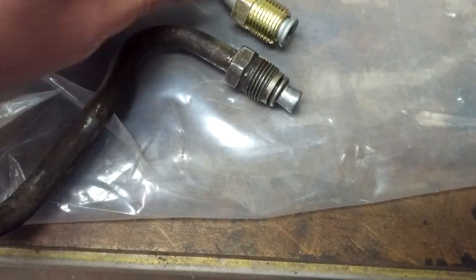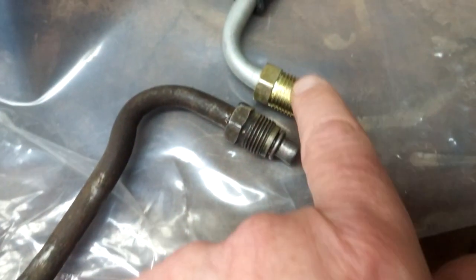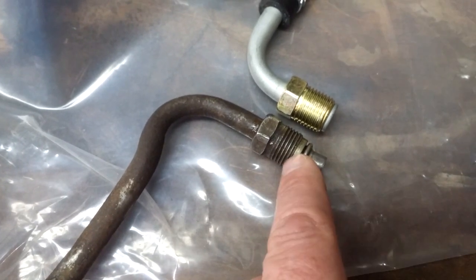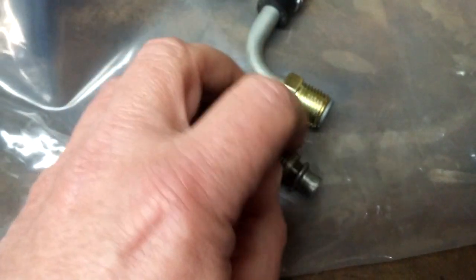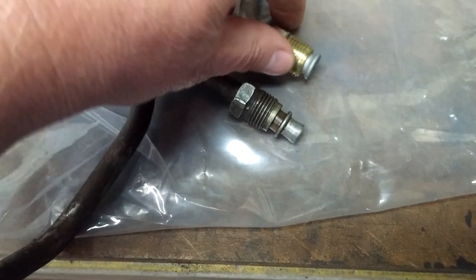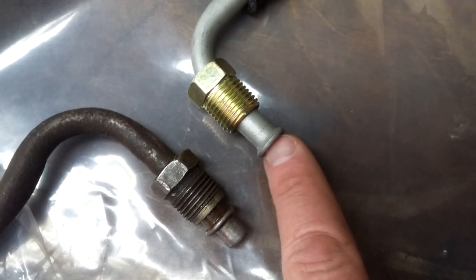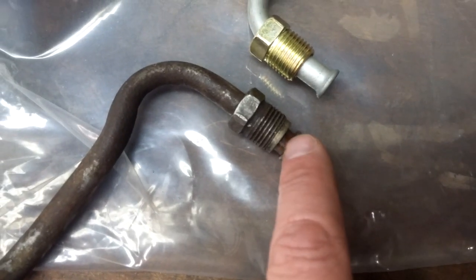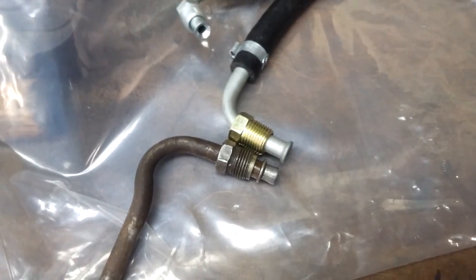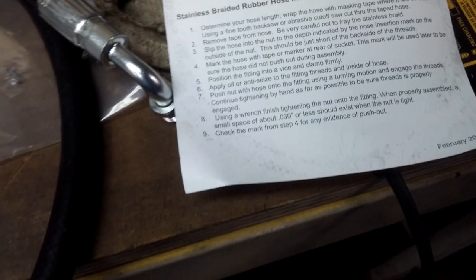I'm thinking what those are — comparing the end of the return line on the Borgeson kit to the end of the stock return line. The stock return line has the flare up the tube a bit, whereas this one is at the end of the tube. I'm wondering if maybe these somehow fit in there to give the same effect as that, but again they didn't give us instructions, so we'll just have to get in there and see how it goes together.